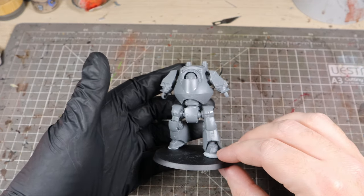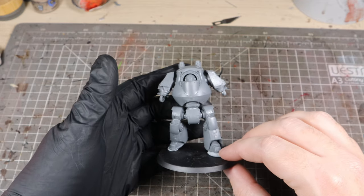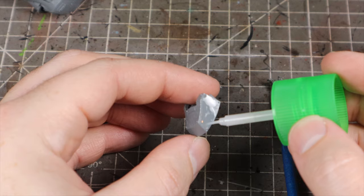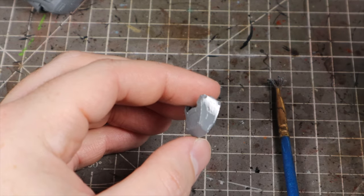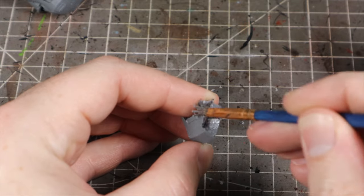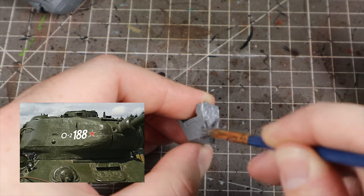So I put together the Contemptor — it's a fairly easy kit to build but it does have some annoying places that tend to leave gaps. I also decided to use a scale modeling technique on the shoulders to add a bit of extra texture. You flood the area with plastic cement and then stipple it with a hard brush to create a texture similar to cast iron.